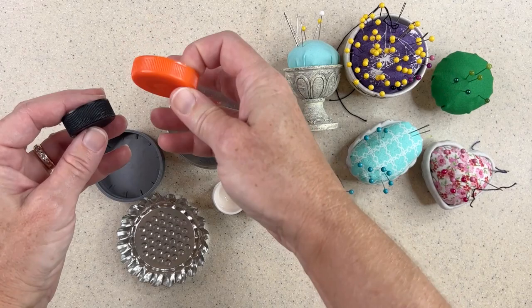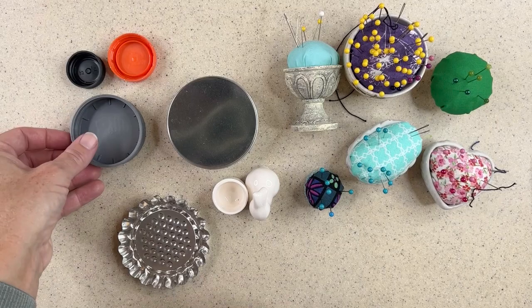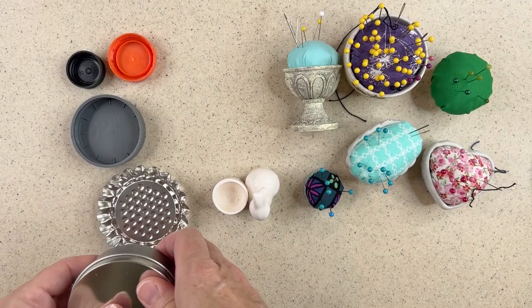You can use bottle caps of any type. I prefer the ones that are a little deeper — it just makes it easier to create when it's deeper. Today I'm going to use this one from a cap of vitamins. It has a nice deepness to it, it's very sturdy, and it's a larger size than some of the others. You can use a little pastry tin too. If you don't have these, you can get little tins from mints, and you'd only need the bottom half — the top half is a little shallow so I wouldn't recommend it.